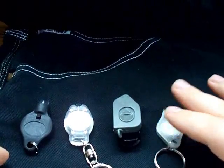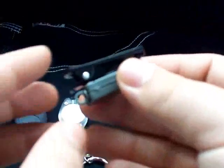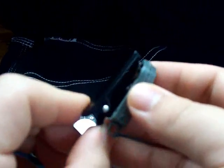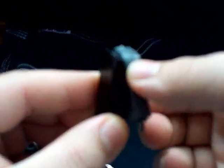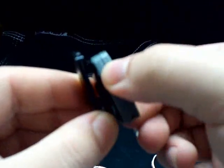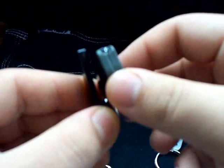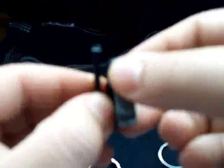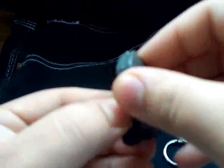However, what separates the SOLED from the rest of these lights is the fact that it has an all-metal clip — and this is not a regular pocket clip. This is actually a swiveling clip with eight different click positions, but you can position it anywhere, 360 degrees all the way around. This makes it extremely versatile.